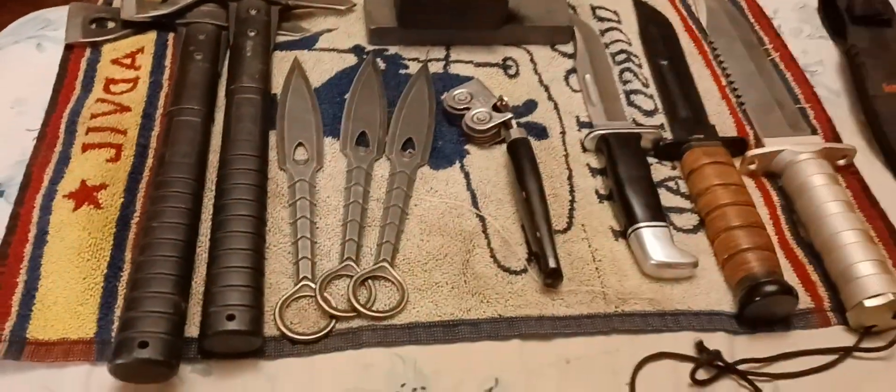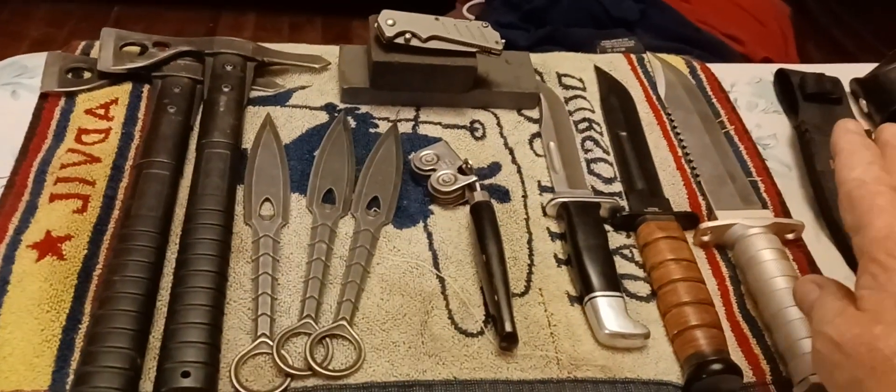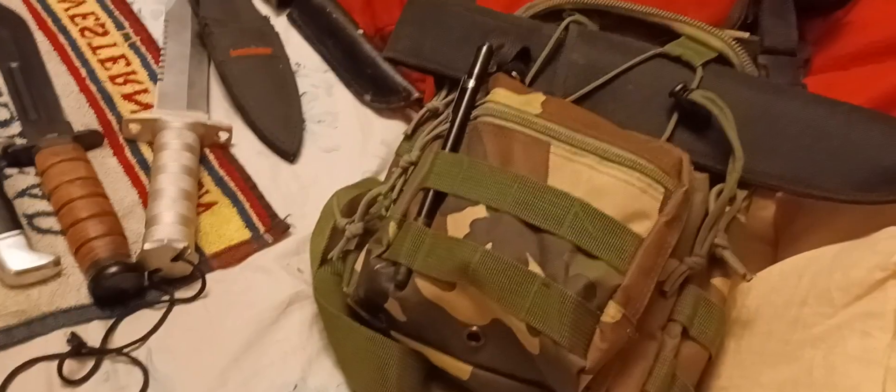This is the sheath for them. This is the sheath for the Buck. The sheath for this is on my quiver. And the sheath for this is in my attack box.